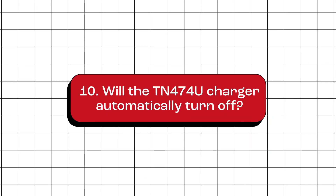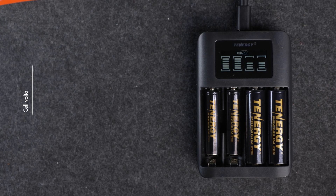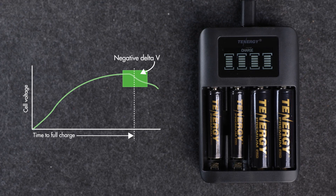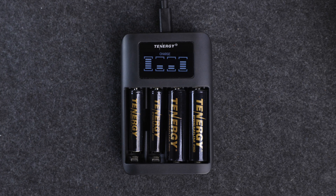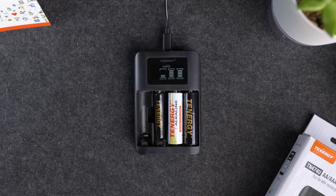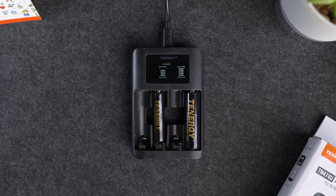Will the TN474U charger automatically turn off? The short answer is yes — the charger is designed with a cutoff mechanism when specific conditions are met. If the battery is fully charged, the charger will detect this by monitoring a drop in voltage, called negative delta V, which indicates the battery has reached its peak charge. Once this drop is detected, the charger stops charging for that slot. The charger doesn't use trickle charging — it simply stops. If the negative delta V detection doesn't work, a built-in timer ensures that charging stops after a set period. Also, if you accidentally insert a non-rechargeable battery or a faulty cell, the charger will shut off charging for that slot and may show a blank screen or display an error message. It's a good idea to remove batteries in any of these situations right away.